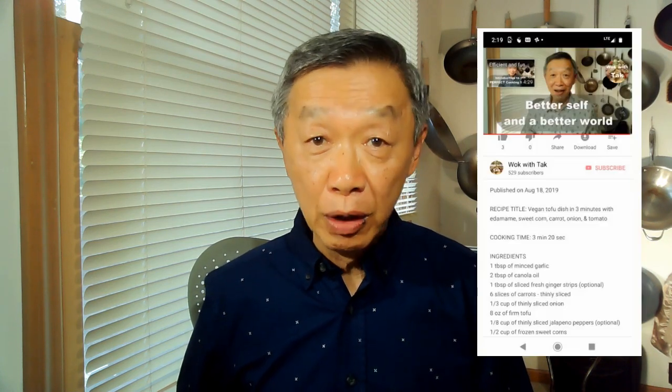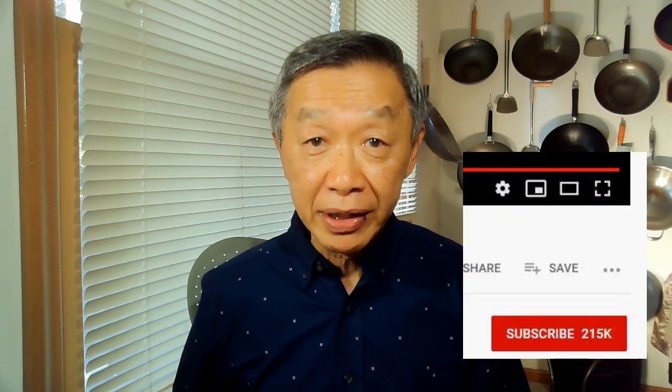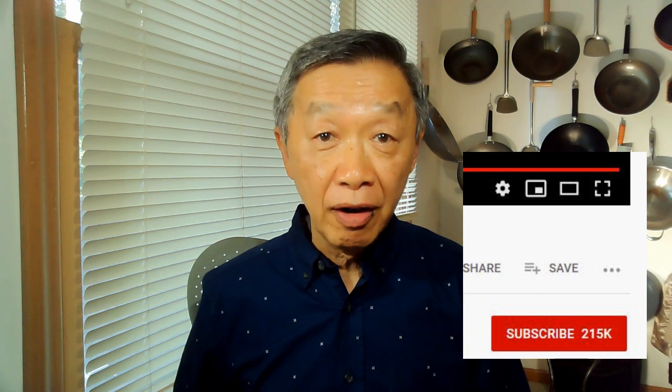For your convenience, I have included the recipes below the video. Please subscribe to my YouTube channel by pressing the red subscribe button for receiving notification of my latest postings. Or you can press the Walk with Tak logo on the right. To learn more about my perfect cooking system, take a look at the introductory video on the left. Thank you for watching, keep on cooking, and see you next time.